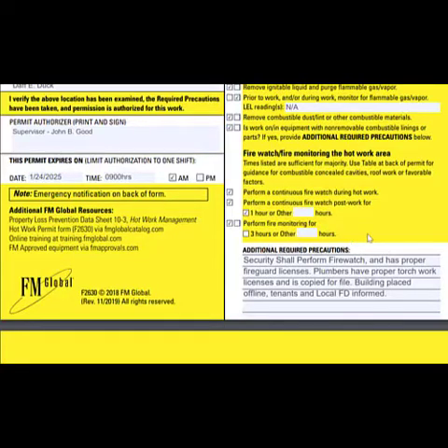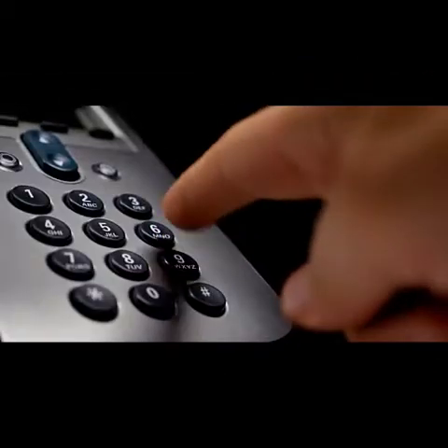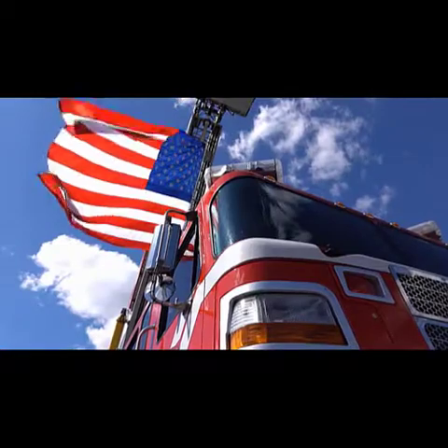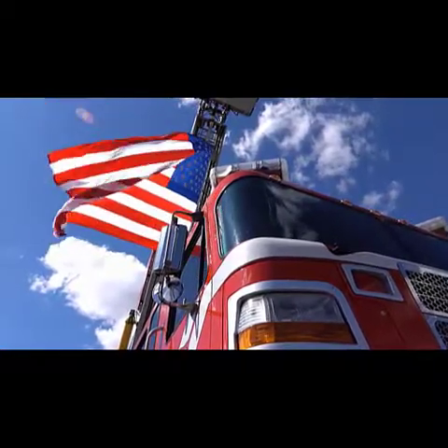FM Global provides these hot work permits free of charge on their website. In the event that hot work is being performed and there is an emergency, make sure that you dial 911 as soon as possible.